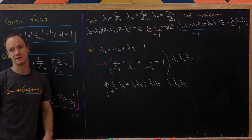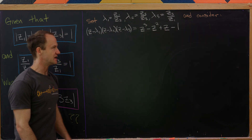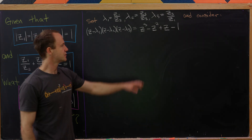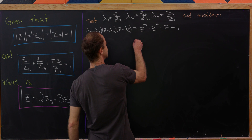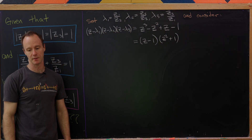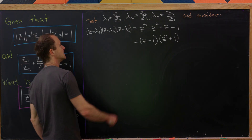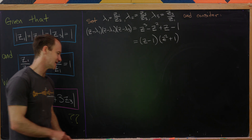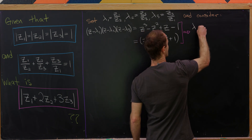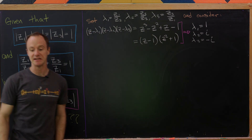So our polynomial is z³ - z² + z - 1. We can check that 1 is a root, so (z - 1) factors out, and then (z² + 1) factors out as well, giving us three roots: 1, i, and -i. Due to the cyclic symmetry, we can assign lambda1 = 1, lambda2 = i, and lambda3 = -i.